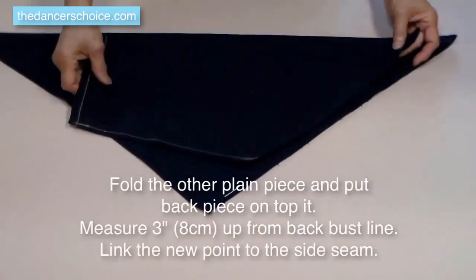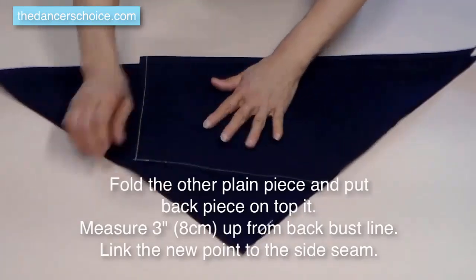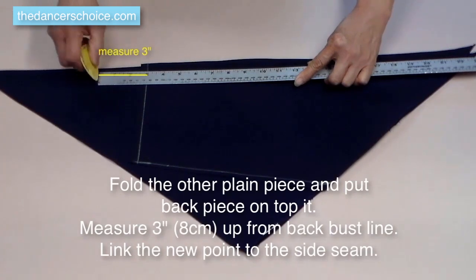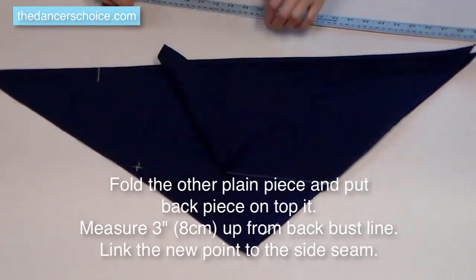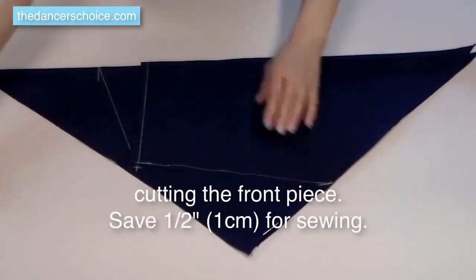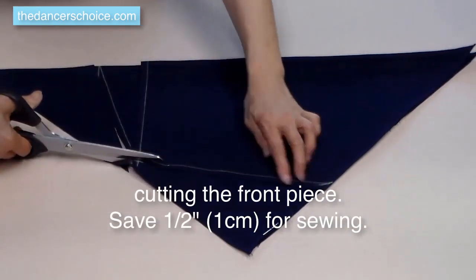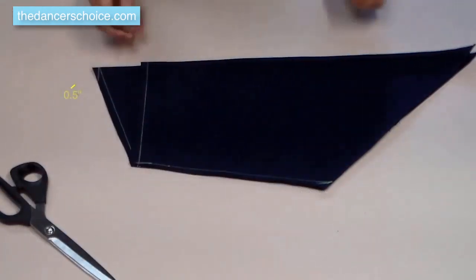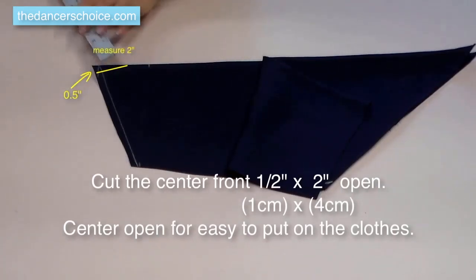Now we're going to make the front piece. Put the back piece on top of it and measure three inches up from the top line, make a mark. From that point, link to the side seam. Cut the front piece on the top, save half inch for sewing. For the side seam, just follow the back piece. Next, we have to cut the top of the front open for easy wearing.